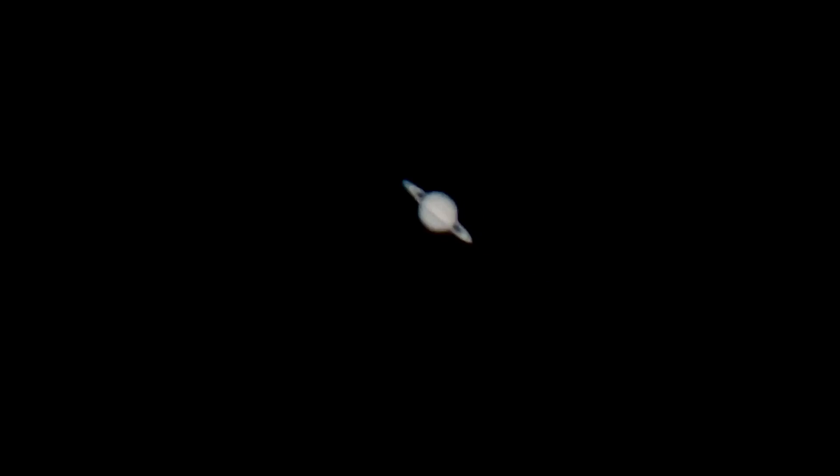I turned off the drive — now that the drive is off, you can see Saturn moving in the eyepiece. That's the real movement. Cheers!